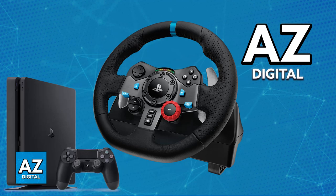Connecting a steering wheel to your PlayStation 4 is generally straightforward. Most steering wheels designed for consoles come with specific instructions tailored to your model. However, you can use this video as a general guide.